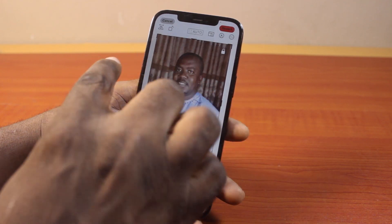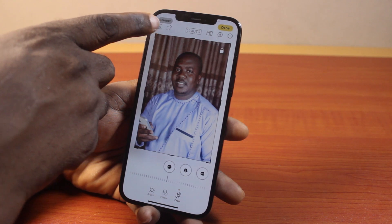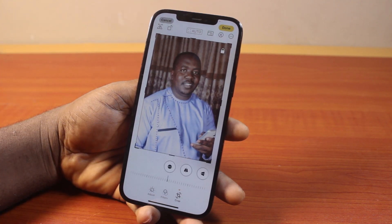However, to mirror this particular photo on your iPhone, all you need to do is click on the mirror button. This is going to mirror the photo on your iPhone.